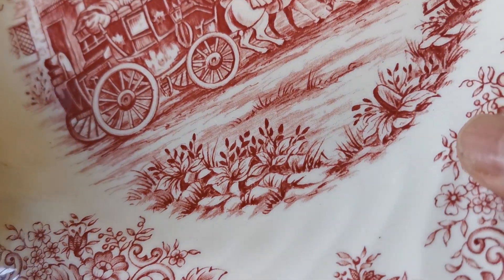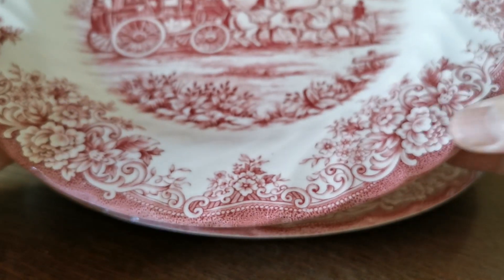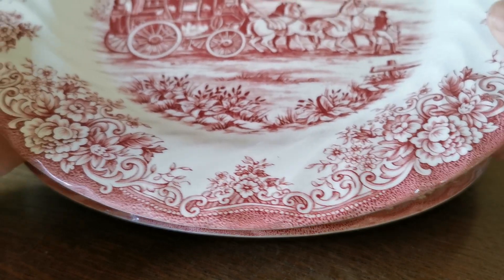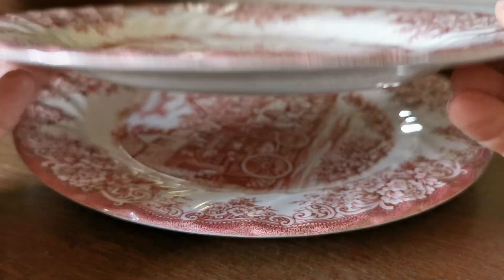Rotated ribbing, really mint condition — nowhere on these at all. The glaze is absolutely as it should be. Rotated around the rims to the scalloped border, which is lovely and palpable. Beautifully conserved, well decorated, nice panel central portions.